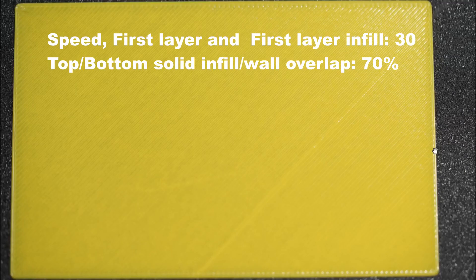Let's analyze this test print where the speed remains the same — 30 mm for the outer wall and for the infill pattern — and the infill wall overlap is set to 70%. We see a good result here. Zooming in, with 70% overlap I don't see any gaps.